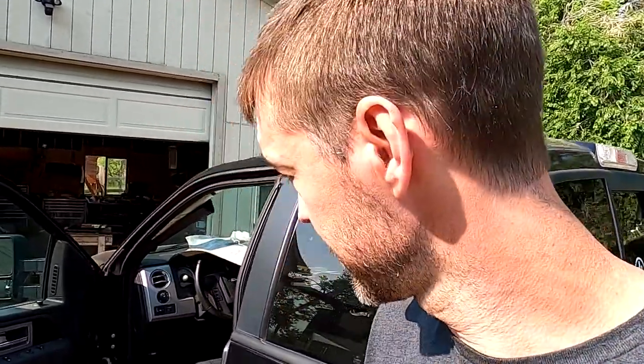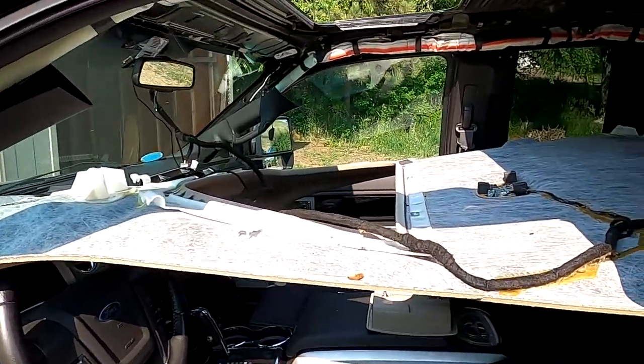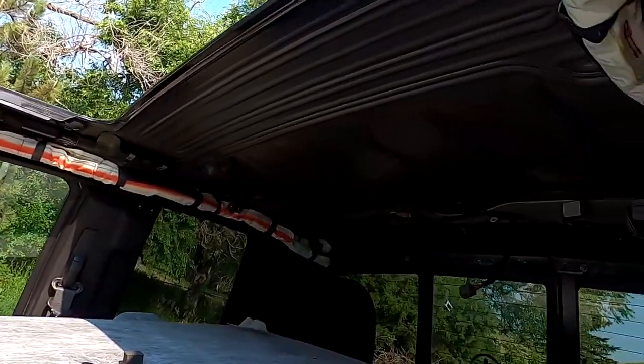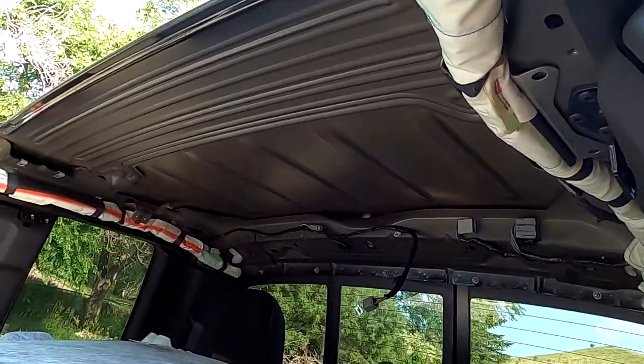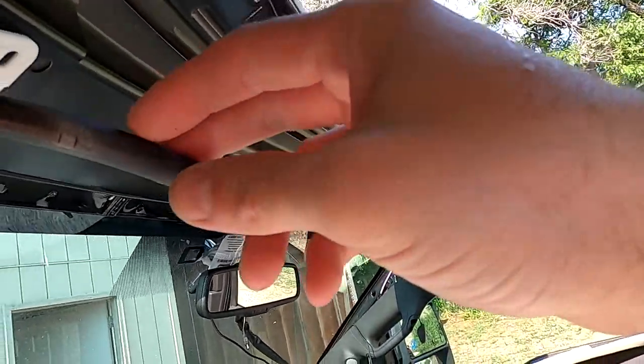All right, welcome back to Off the Mountain. We're doing it — I've already removed it. It's not that hard. There's a whole bunch of little pieces, but don't forget these by the way.